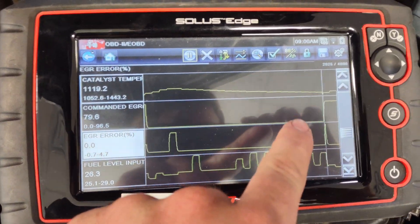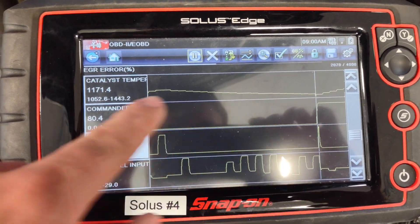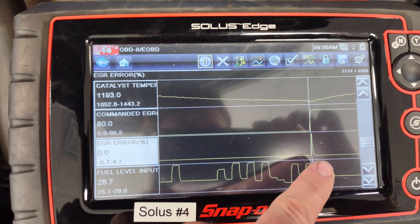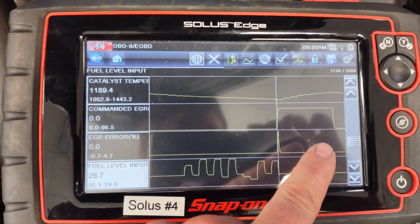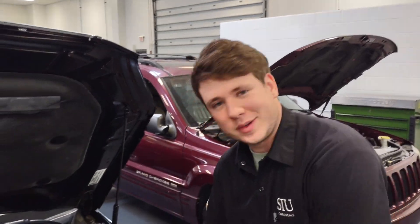There we go — we see it's open and holding. We saw our error percentage; we're at 87–80 percent commanded. Everything's looking good. Now we're back at idle so EGR shuts off — everything's working well.